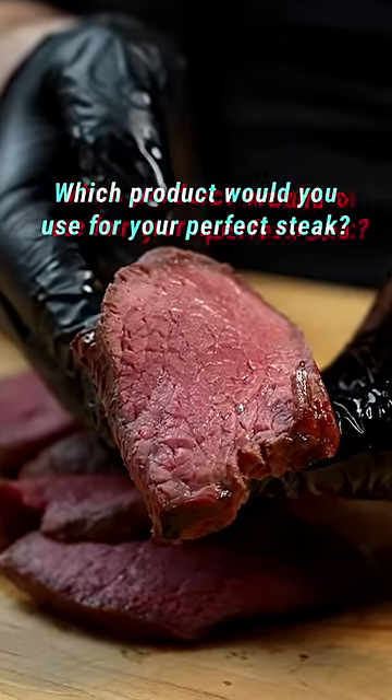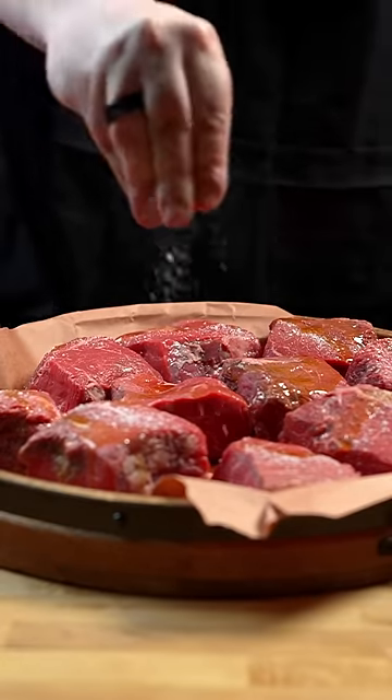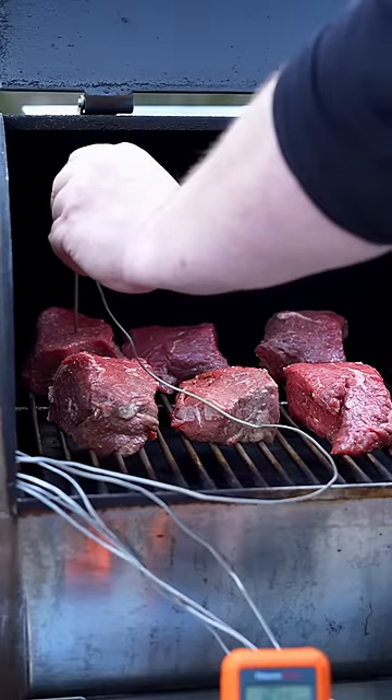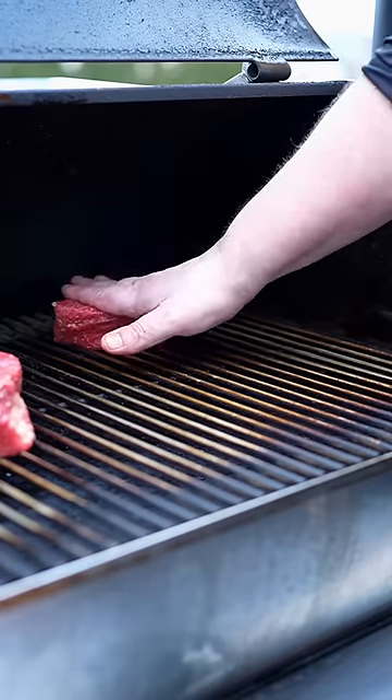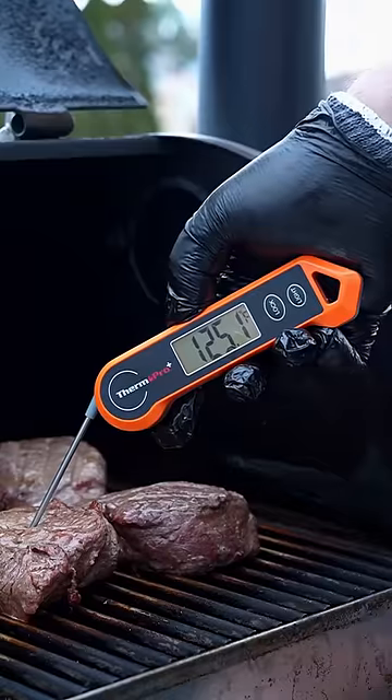When cooking a bunch of steaks at the same time, it can be hard to keep track, so I wanted to see if monitoring each steak with a different meat thermometer would make things easier. Today I'm using the ThermoPro TP27 and TP20S for multi-probe monitoring, the wireless temp spike, the ultra-fast lightning, and the economical TP19H.